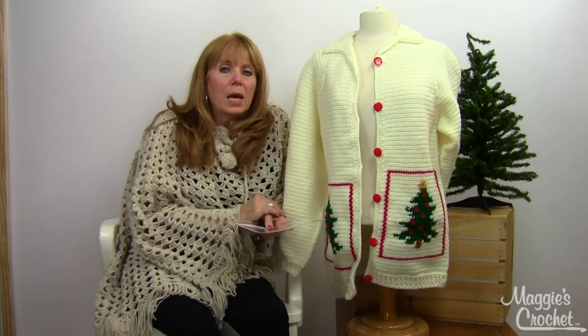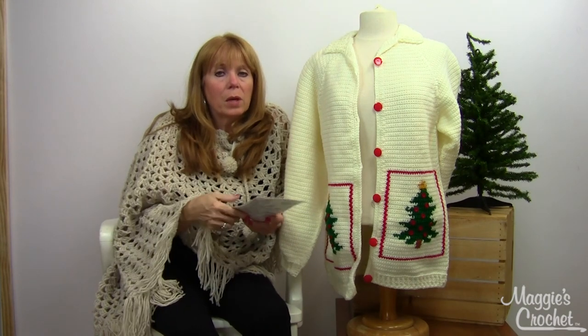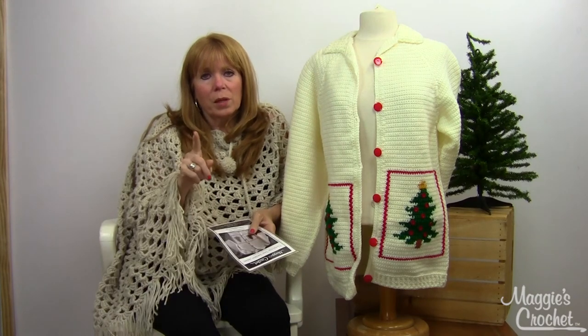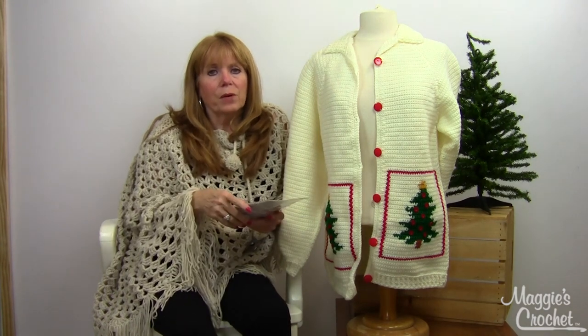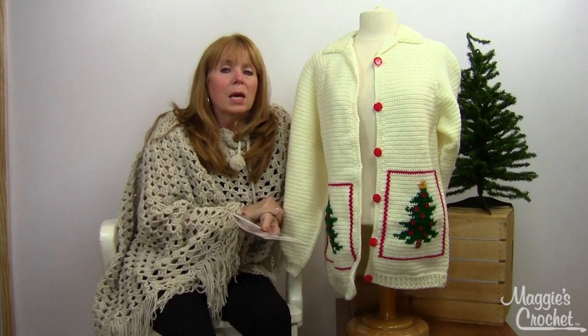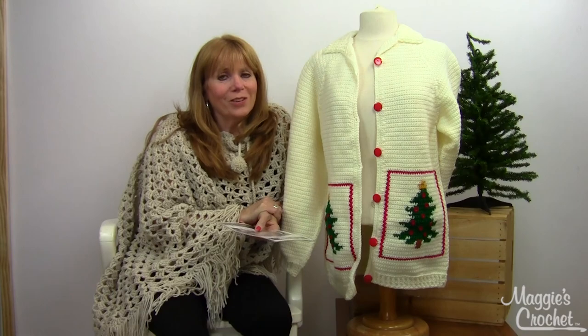This poncho I'm wearing is pattern number PB090 — I think it's called the Shell Poncho. If you search PB090 at maggiescrochet.com you'll find it. I'm Maggie Weldon — thank you so much for watching, and I hope you have happy holidays and happy days in general. Thank you.